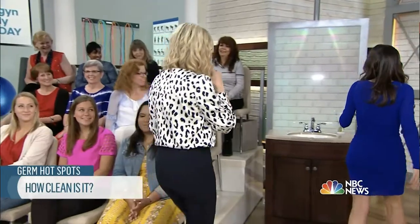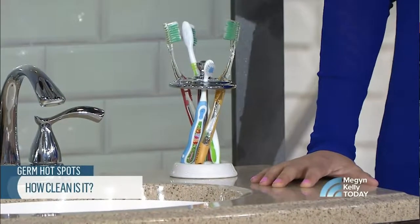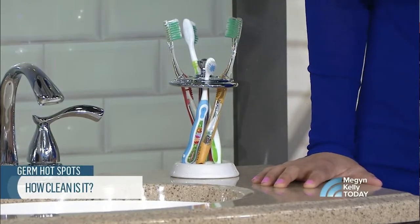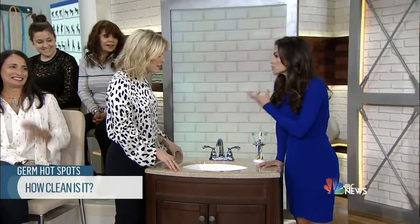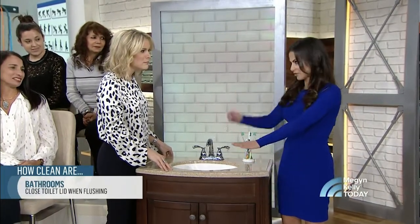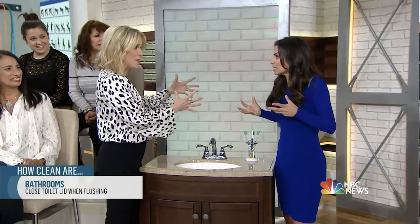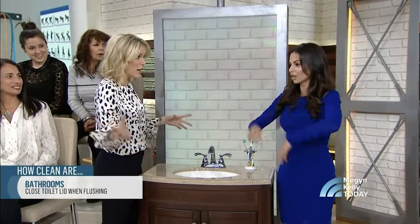Okay, this is the bathroom — we know about the toilet, but what's dirtier than a toilet? The toothbrush holder. Actually, 65 percent of toothbrush holders are covered with mold and fungus. So you want to make sure to wash it with soapy, sudsy water once a week. Also, make sure you keep the toilet seat cover closed before you flush, otherwise you get a plume of toilet water with aerosols and bacteria that goes suspended up to six feet in the air.